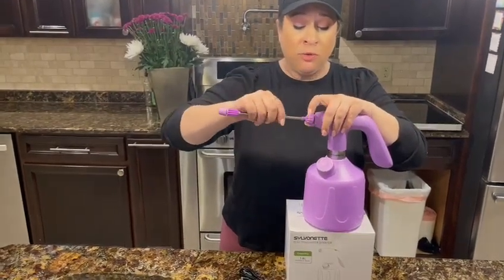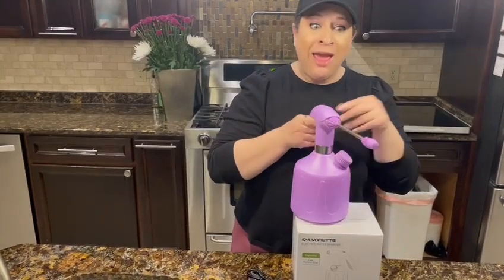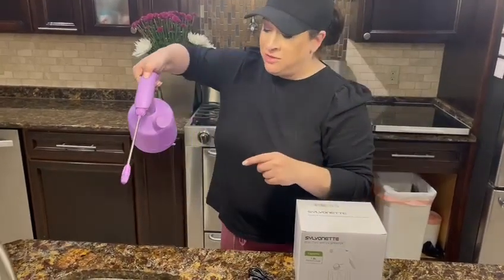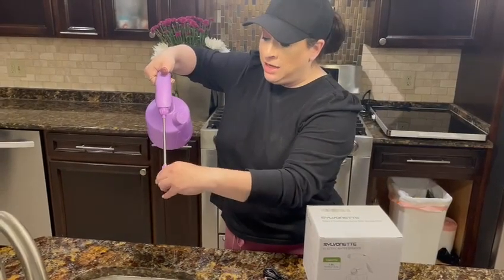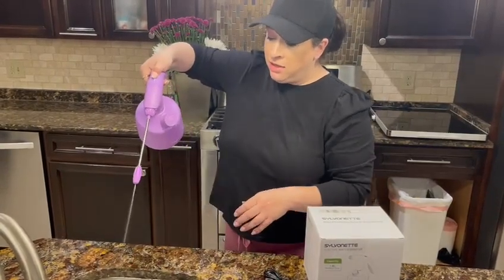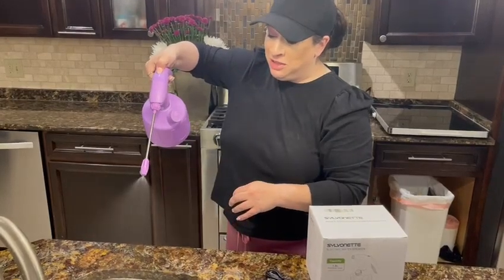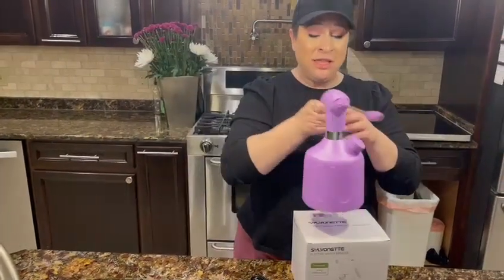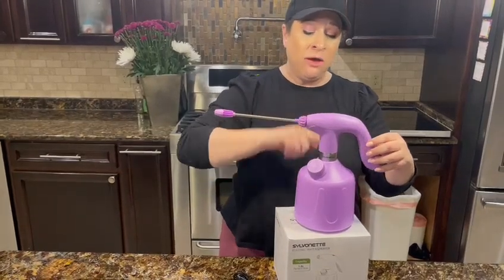This nozzle comes off and it has an attachment that's about eight inches long — super easy. If you have a plant that's a little harder to get to, this is adjustable too. That's the one sprayer and I can make it tighter and mist, which I think is really cool.